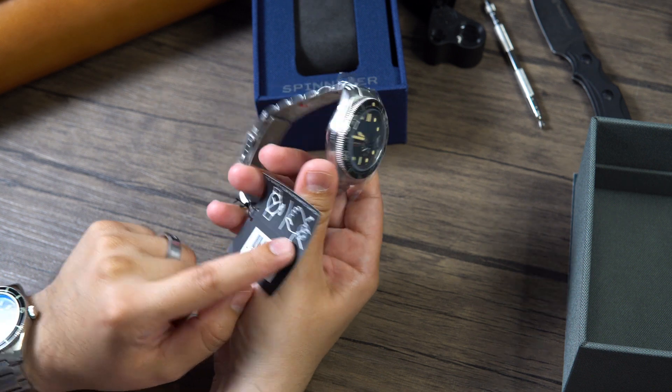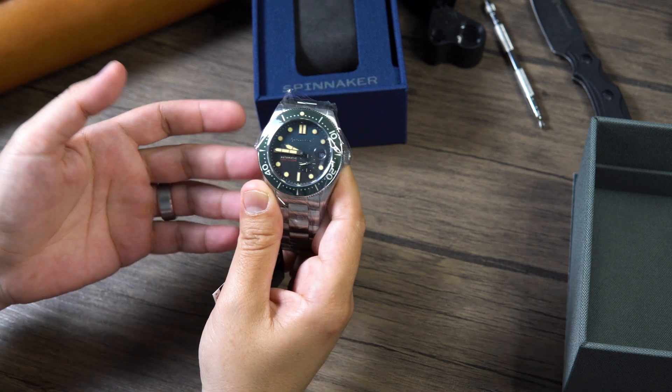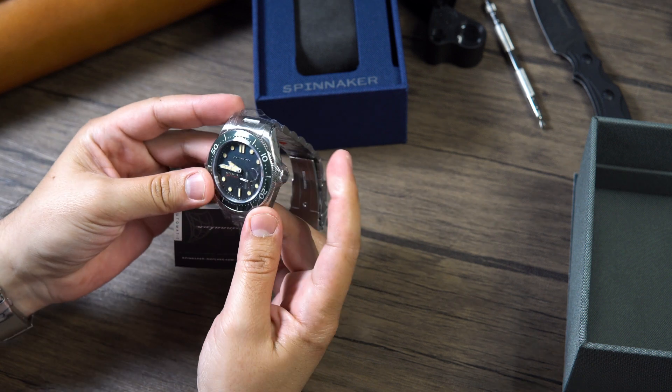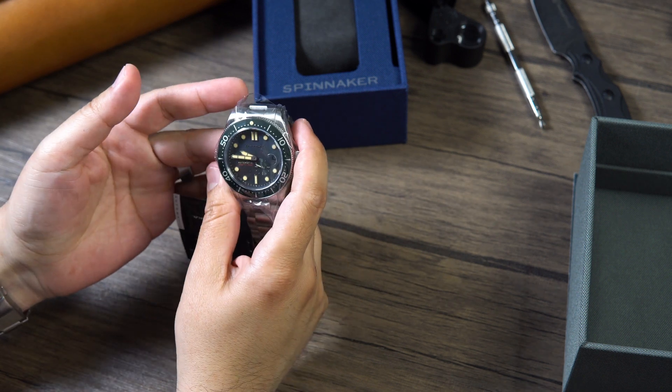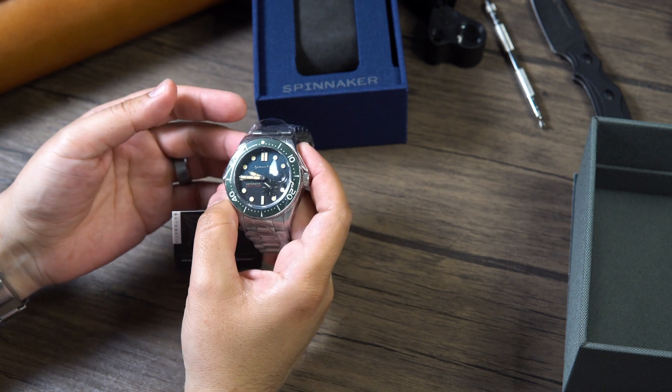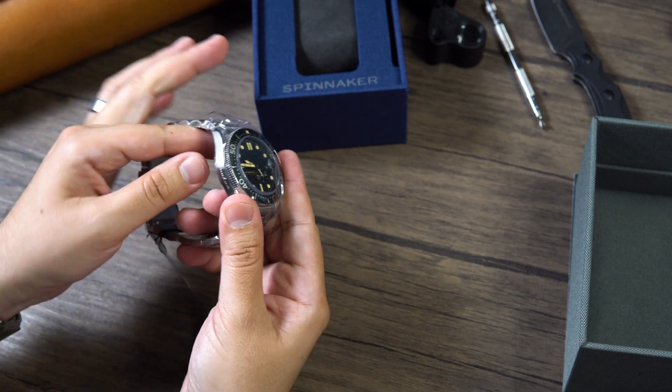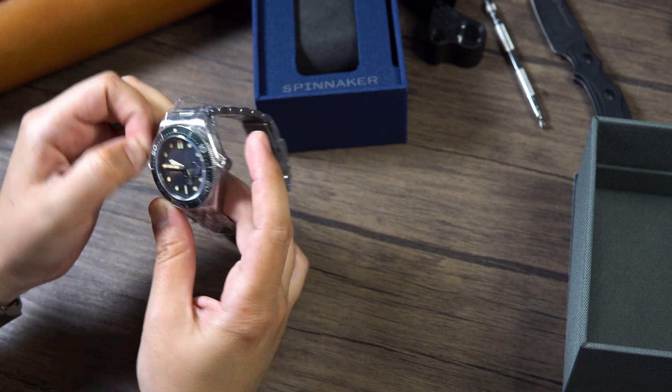This is how you activate your watch. If you're new to watch collecting, that is one way of doing it. But this movement is hackable and you can hand wind it. It actually has a Miyota 8218 automatic movement. So let's go ahead and take off some of this plastic — bear with me and we will get it removed.